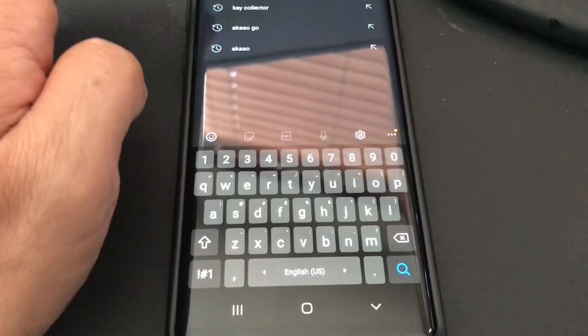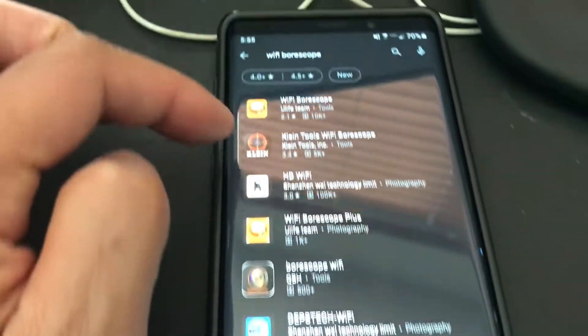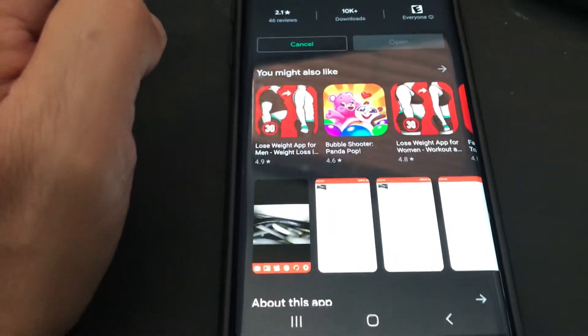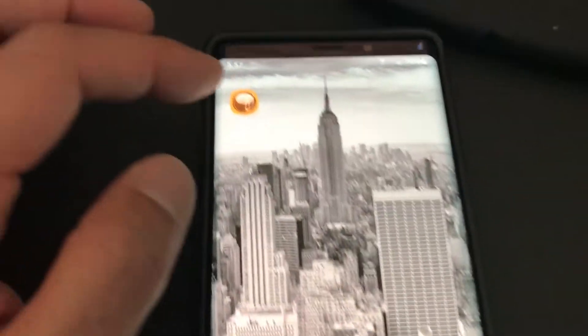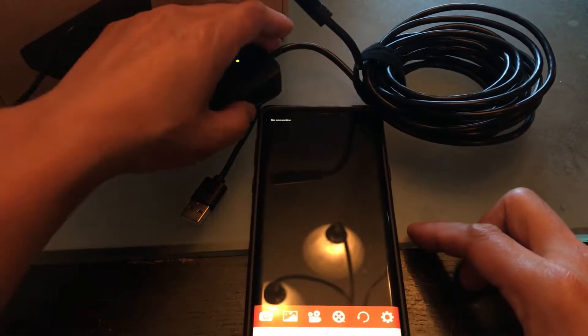On the app store I'm gonna type Wi-Fi Borescope — that's the one I want to download. I'll install it. Okay guys, open the app, allow permissions, and I'm gonna turn the unit on.